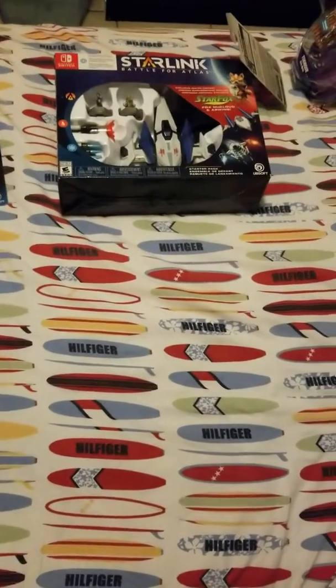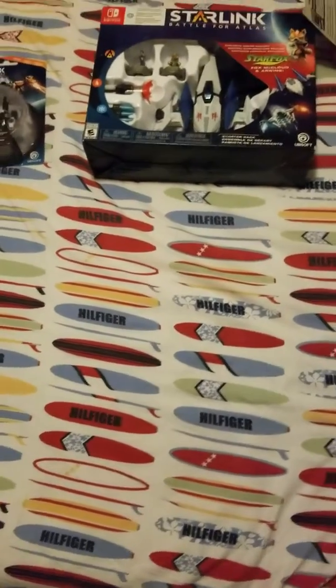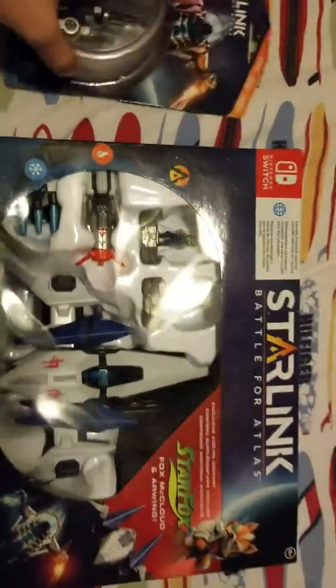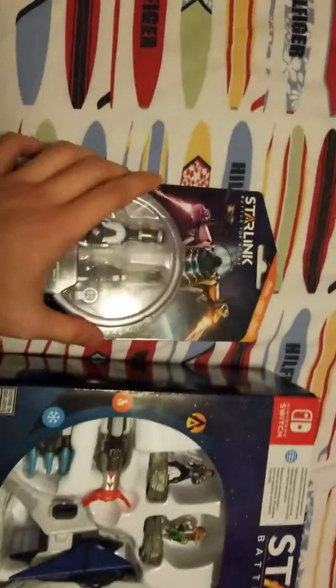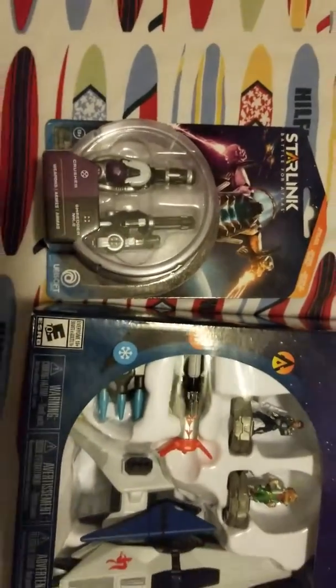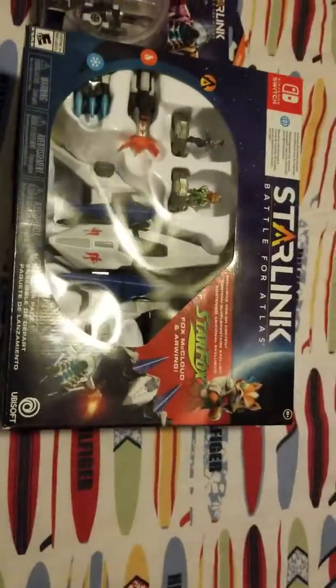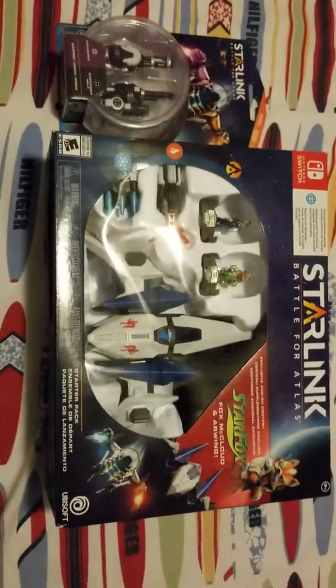Hey there YouTube, this is MikeUX94Gamer back again with another unboxing video, and this time it's the Starlinks Battle for Atlas starter kit. I got it at Target for $40, and with the purchase you get a free weapon pack or pilot pack, so I got the weapon pack instead.